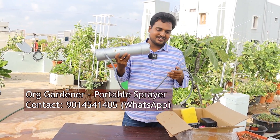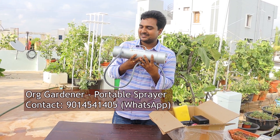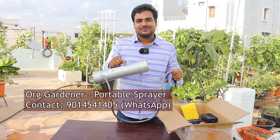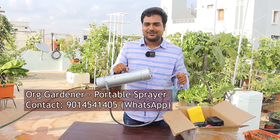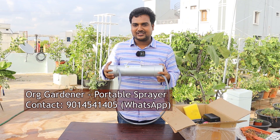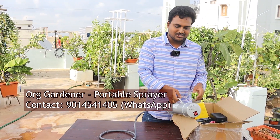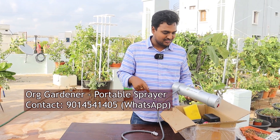We would like to launch this product with our own brand 'Or Gardner,' so you can order from us. If you would like to order this portable sprayer, you can text on WhatsApp on the number given on the screen. Pricing details of this product will be shared in the description, and I'll also pin it in the comment section. Let me show you all the elements that you will be getting.